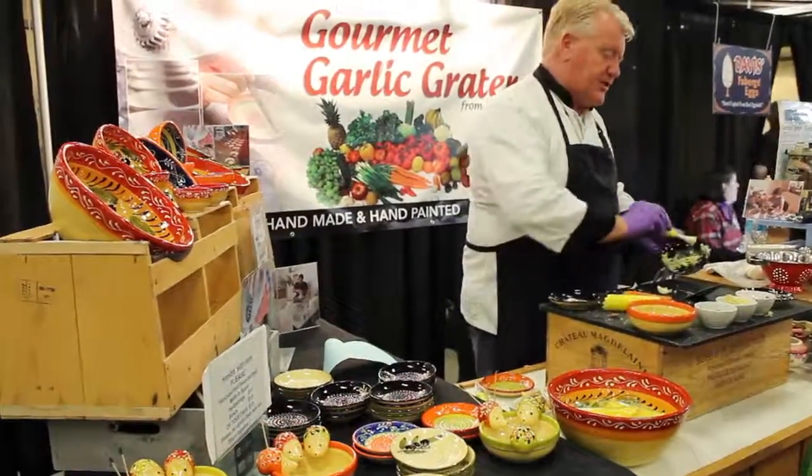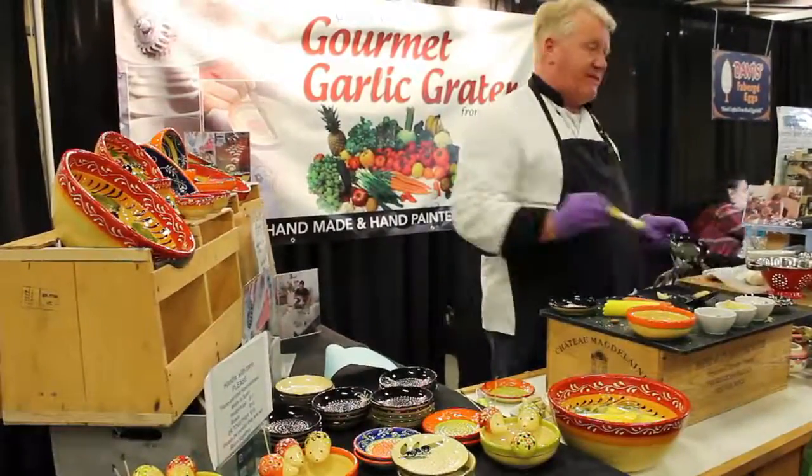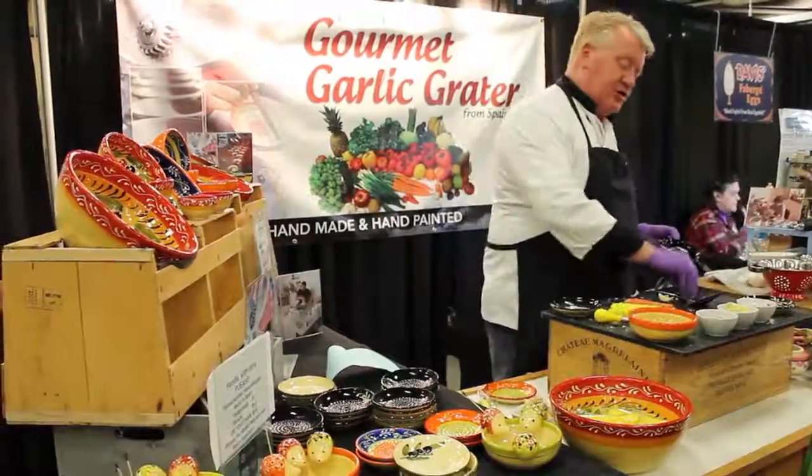If you're wondering what to do with the ginger, put that in a cup of hot water with a spoon of honey and you'll get the best ginger tea you've ever tasted. Plus you'll get all the juice.